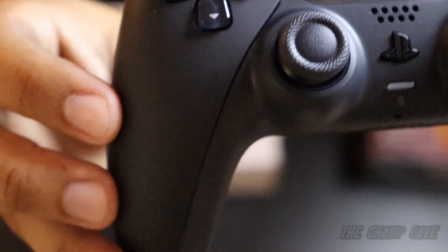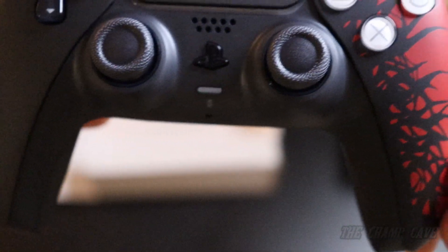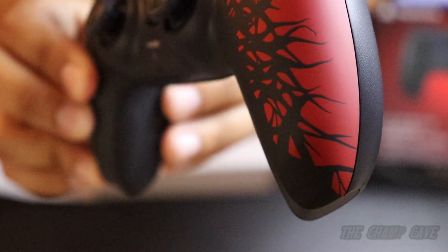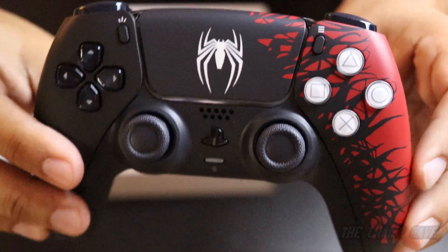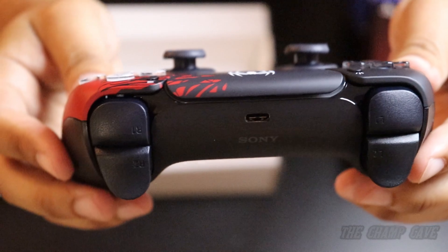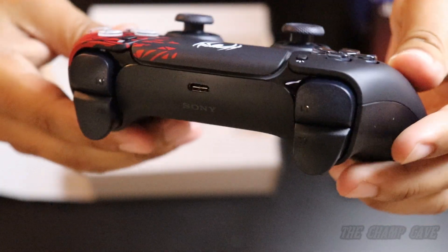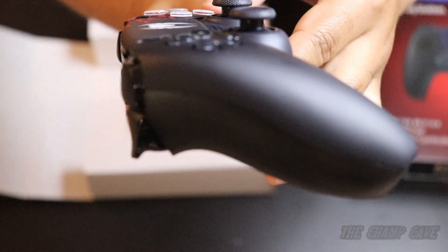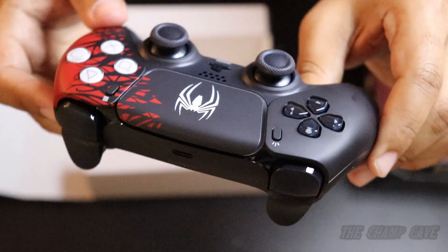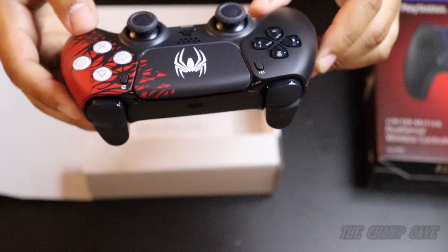Now if you do have the black controller you're probably wondering what's different about it. You can see the red on the side, the symbiote taking over — love the black, of course, Venom taking over the red part of the controller. And of course the emblem dead center. Here's the top where you put the USB to charge. And there you have it — the Spider-Man 2 limited edition wireless DualSense controller.